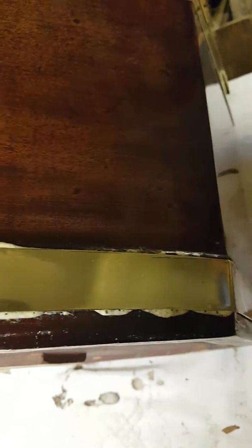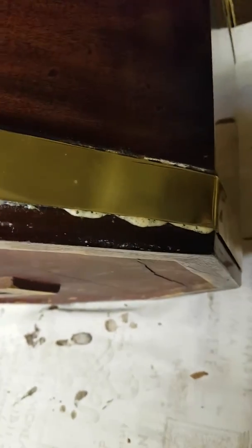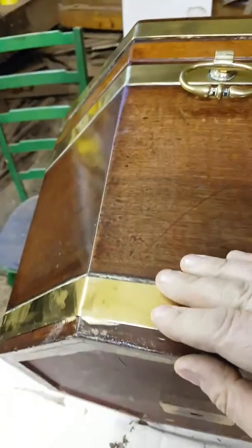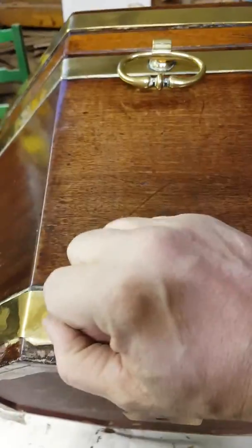Expanding foam glue — absolutely horrible stuff. To get this right, all of it has to be taken off, and trying to get this stuff off is an absolute nightmare. What they've done is put it underneath. It starts off as a liquid, dries out, expands, and grasps on. It's great for certain jobs —